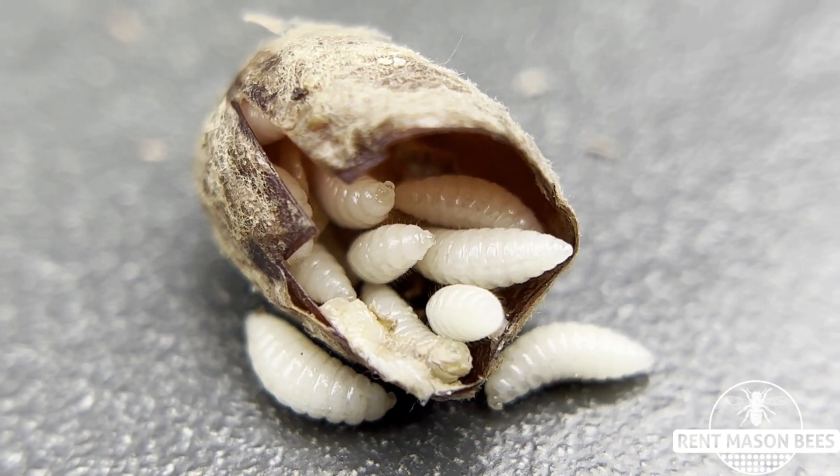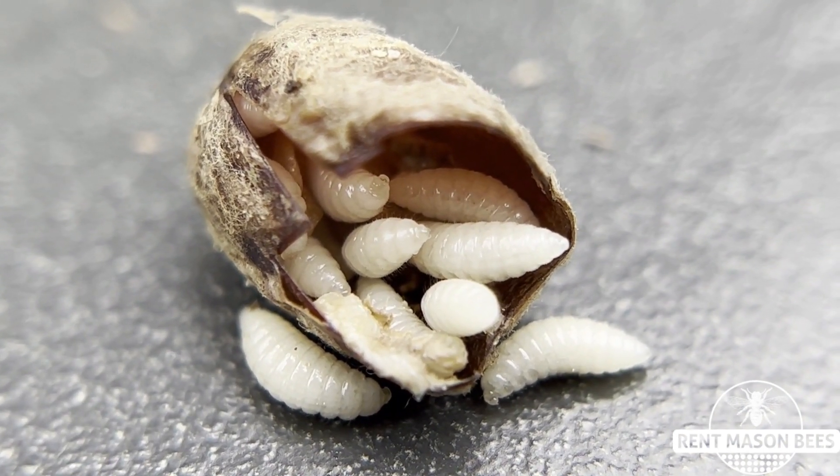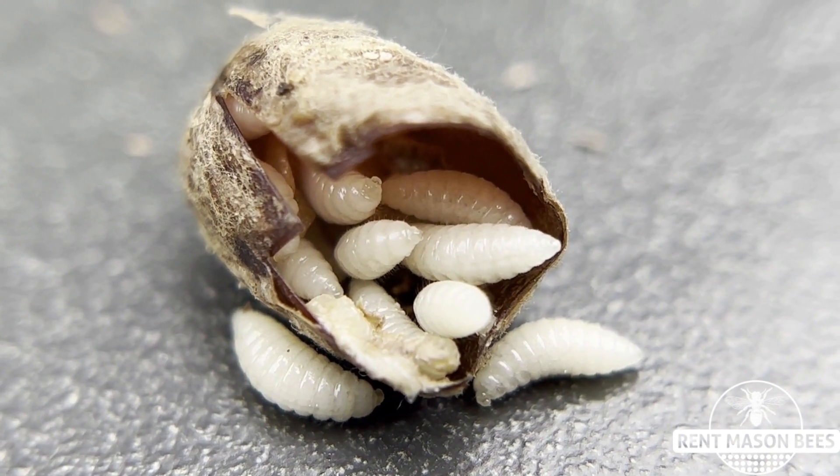These little larvae will stay in this cocoon and they will chew through it in the summertime and emerge as a mono wasp and again repeat their life cycle.